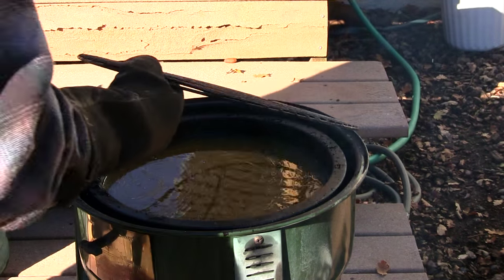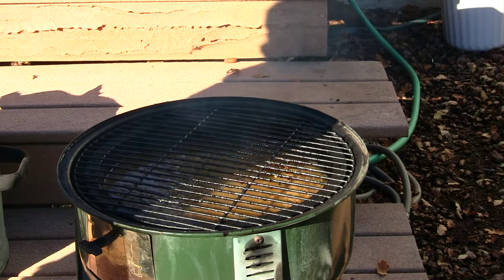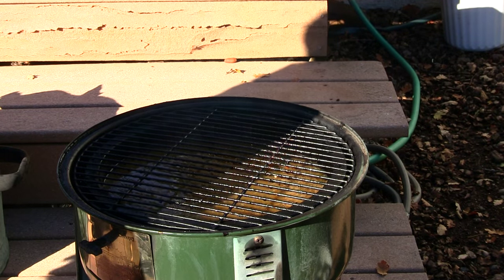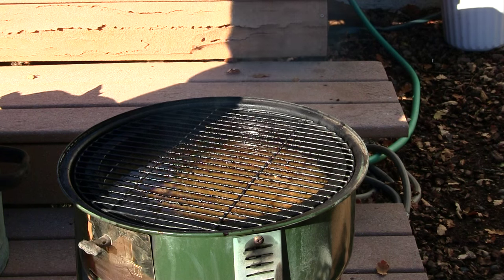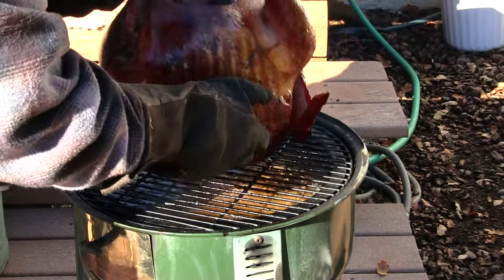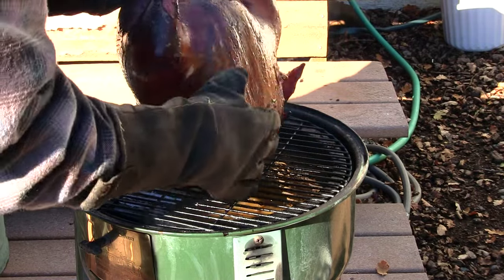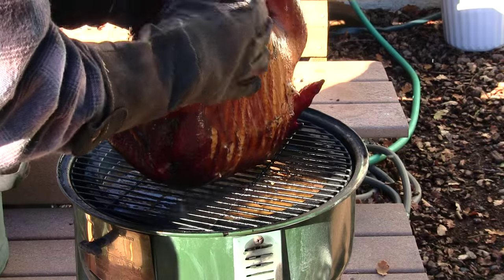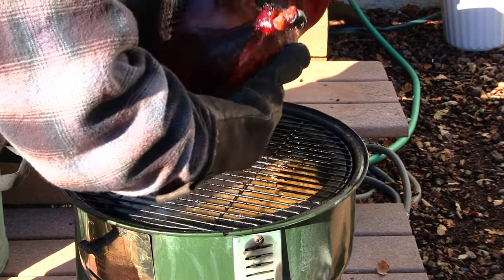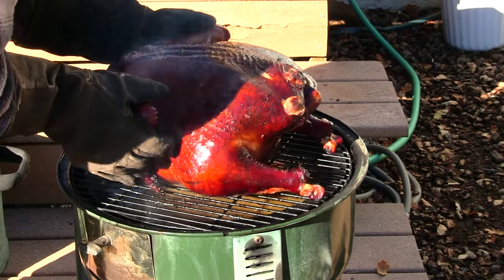You're going to put this rack back on and your turkey is going to be going down here. Sometimes you can make them stand like this, other times you can't — see, I can't make that stand this way. Okay, so you want it like this now.